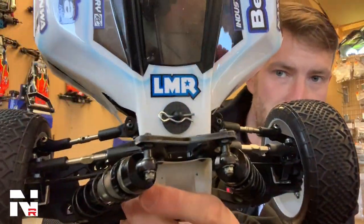Also to secure the body we use these beta carbon fiber washers. Just stops the body from ever coming over the clips, and they look awesome.